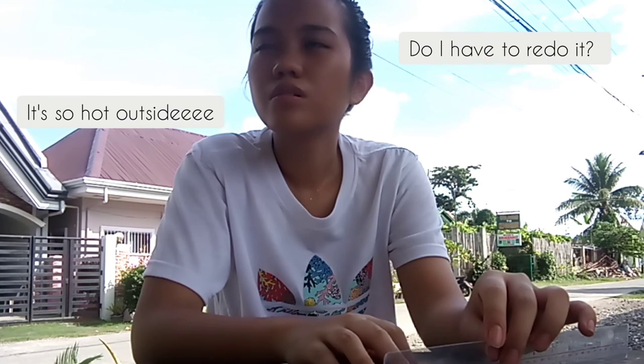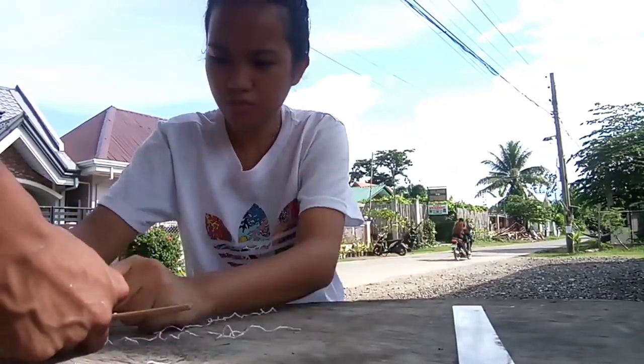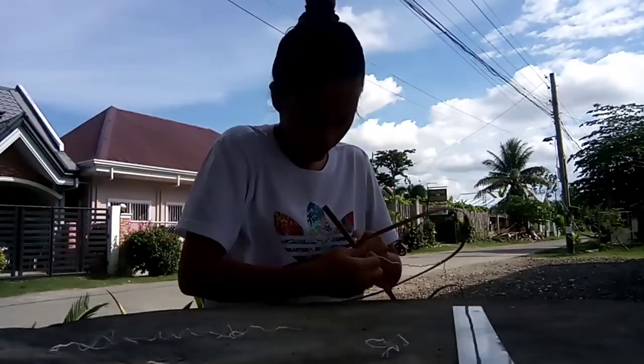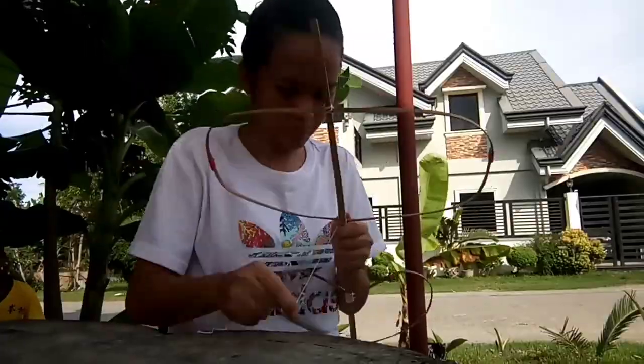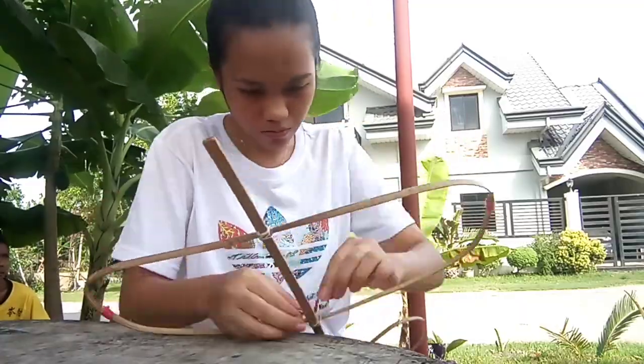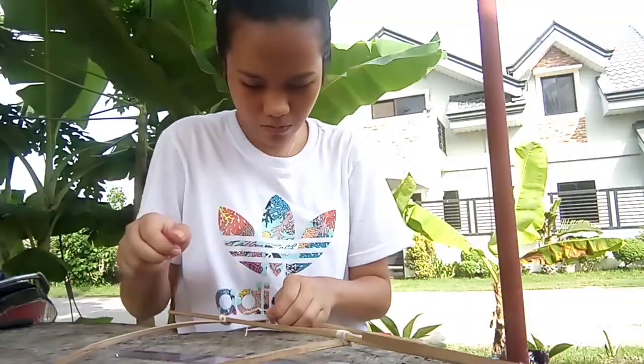At this moment, I was starting to get frustrated because Manong told me to redo the tyings because the two crosses from the first steps were kind of loose. And I hated staying long outside because of the intense heat that I was feeling. But at the same time, I was enjoying the process of making the kite because I was learning how to make one. And like I said, it was my dream to make a kite and now I am being taught by Manong how to make one — hashtag dream fulfilled.